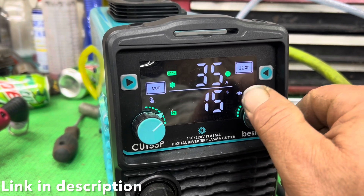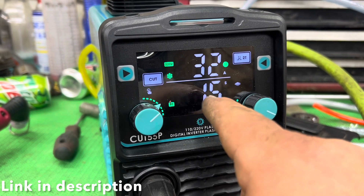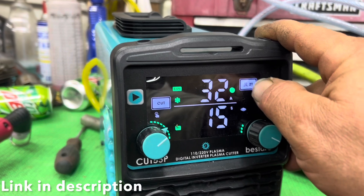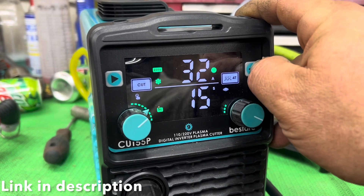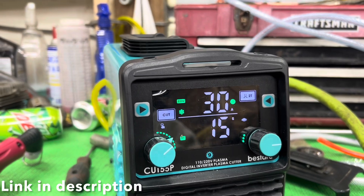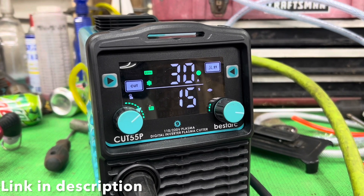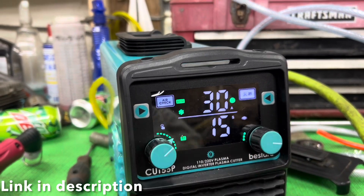You can adjust your amperage just by turning the knob, and then this is your seconds — how long you want it to run after you're done cutting. The 2T and 4T function: 2T is what I'm using — it's cutting as long as I'm holding the trigger. On 4T it starts when I hit the trigger and doesn't stop until I hit the trigger again, which keeps you from having to hold the trigger. I'm running it on 30 amps right now on some thinner stuff. It's about getting the right amperage and the right air pressure at the regulator — too little and it just doesn't work right. You can hit this button here to check your air.